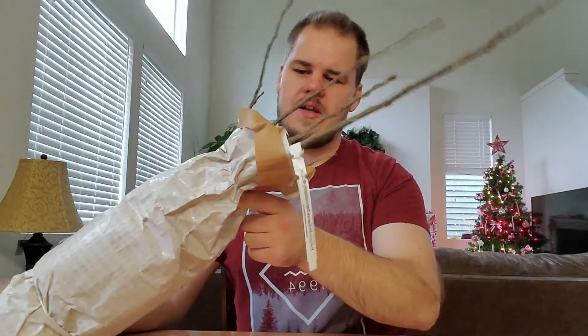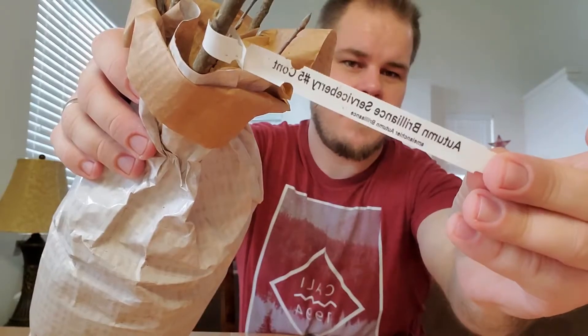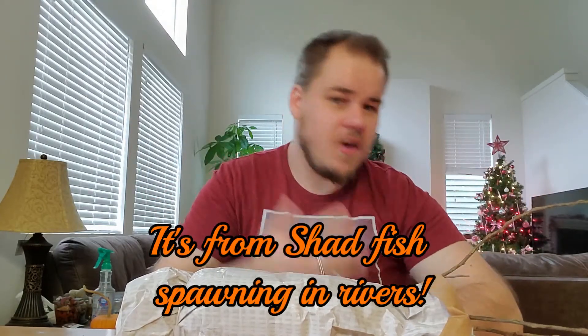So what this is, is an Autumn Brilliance Serviceberry. It goes by Serviceberry, but if you're in Canada it goes by Saskatoon. It also goes by Juneberry, because the berries ripen in about June. Then it's also called a Shadbush — though I don't know why — and Sarvisberry. Wild Plum is another name for it, as is Chuckly Pear. There are so many names for this thing.